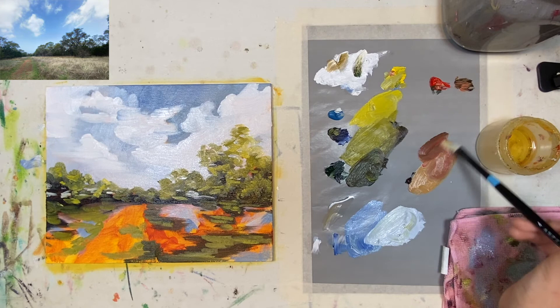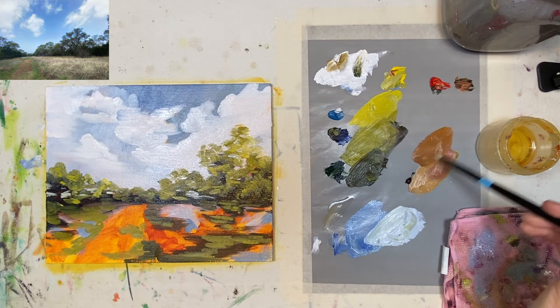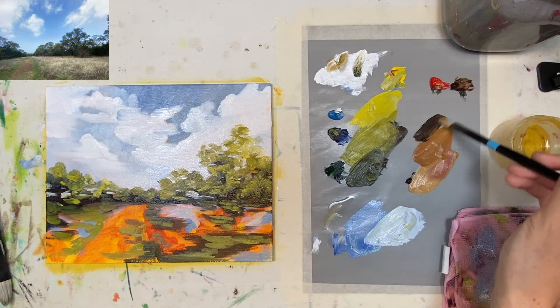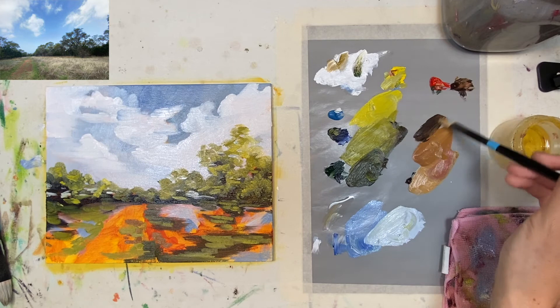Because of the angle I was working at, there's going to be a lot of horizontal paint strokes. Normally I would mix the paint strokes around so it's not so much left to right, but I was at a very strange and awkward angle.